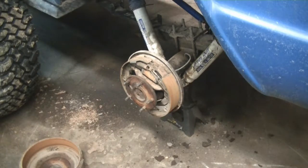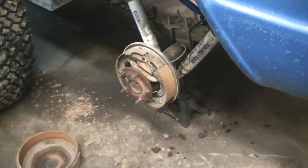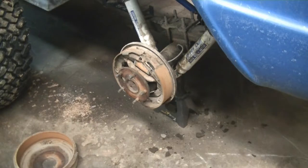Only problem is, especially in an off-road vehicle, you get a lot of mud in the brake drum, which doesn't help things out. I'm going to show you how to inspect everything, replace the brakes, and what all you need to do.